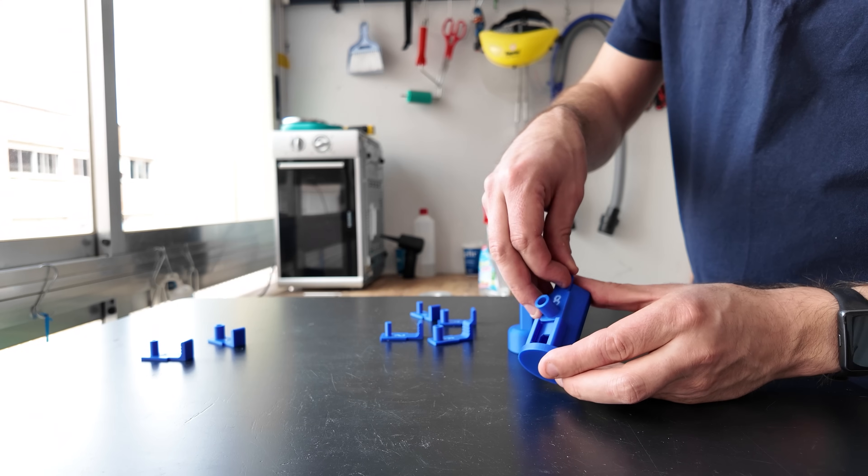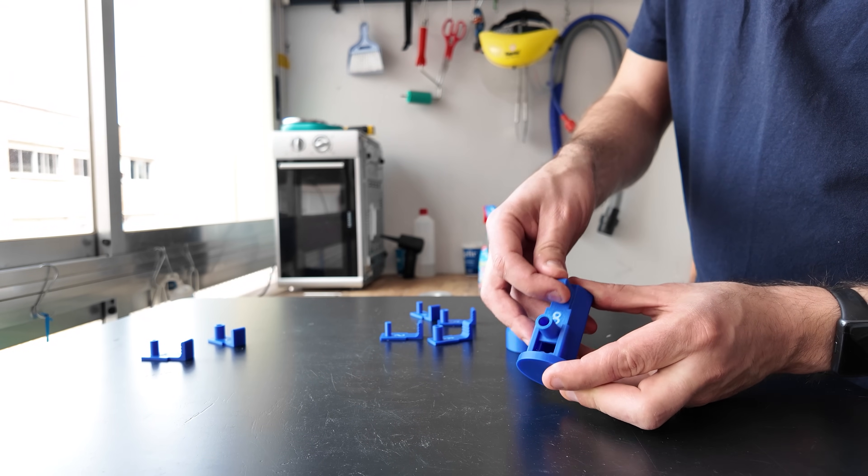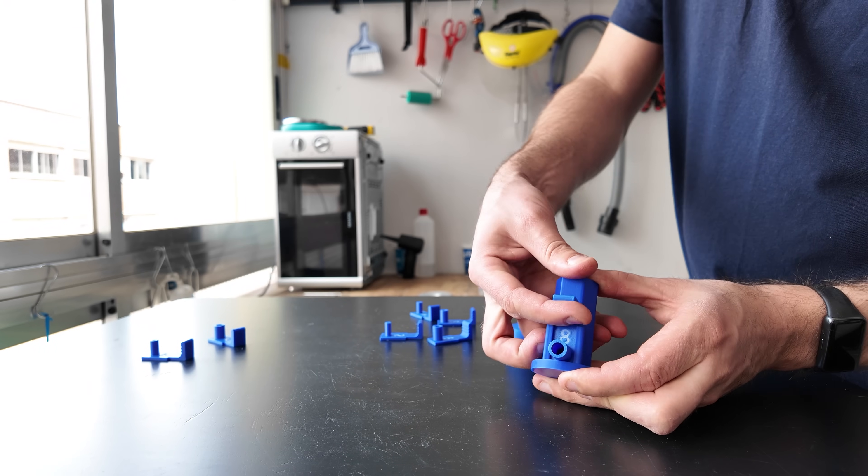When you first print out the tool, grab a nozzle and just make sure that you can insert it and remove it easily. You might need to do it a few times to make sure you can do it smoothly.